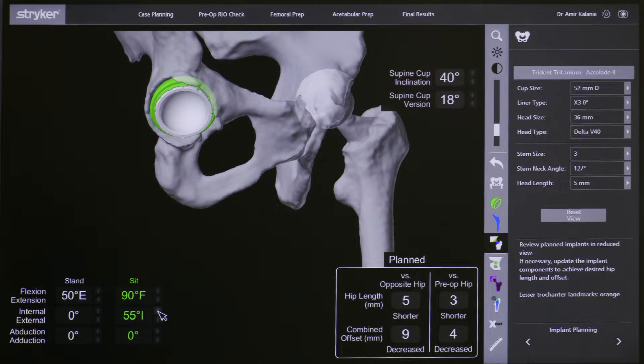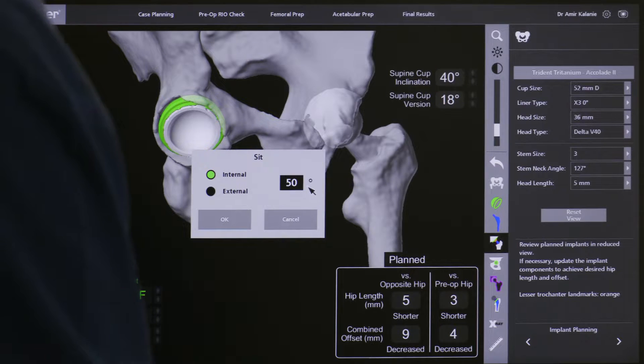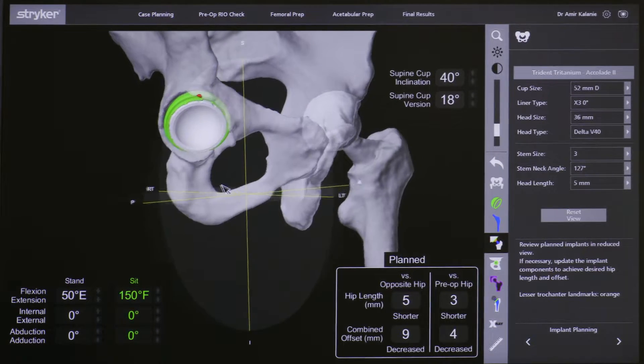Here we bring the hip into flexion. The red areas denote areas of impingement which can cause posterior dislocation. There is a bony osteophyte at the front which I will remove during the operation. We are putting the hip into 150 degrees of flexion, confirming the hip can be flexed to 150 degrees without any risk of impingement and potential dislocation.